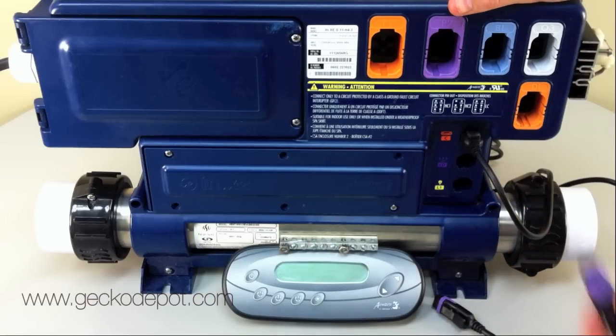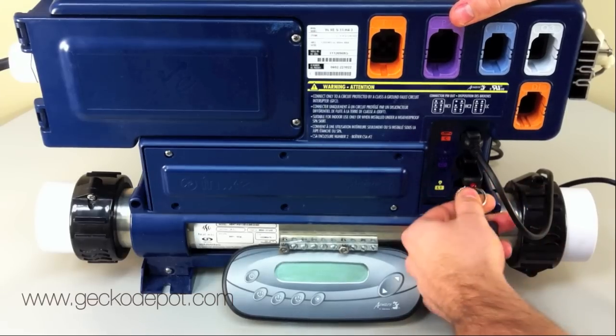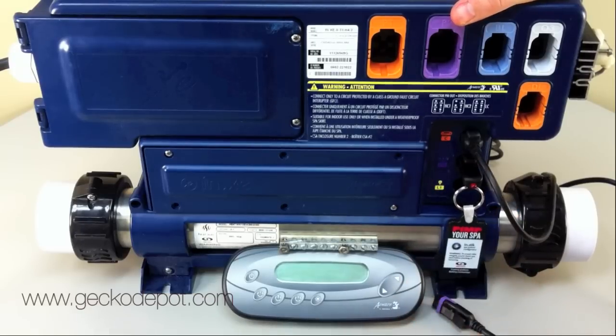Then, carefully insert the instick in the CO port until it clicks in place. Once the instick is secured in place, power up the SPA pack.